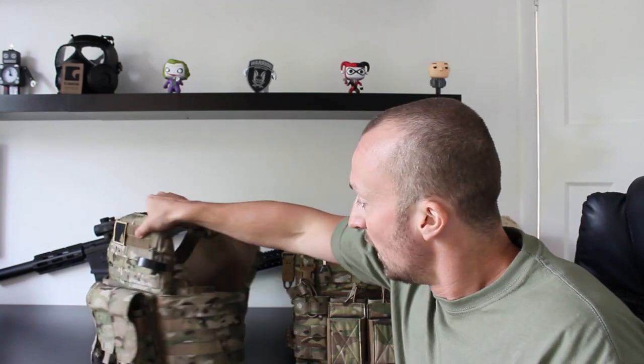The noise signature from the DCS is obviously a lot louder than the Recon, because of the clips on the side. So if you are trying to get it on and off quietly, that is something to take into consideration.